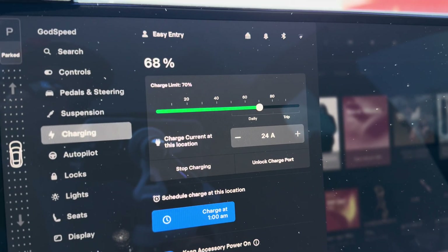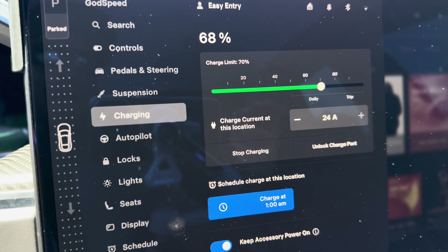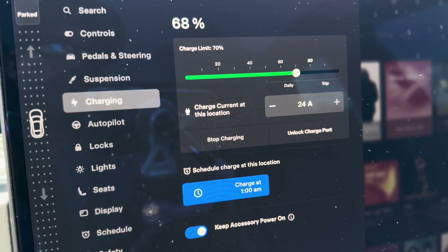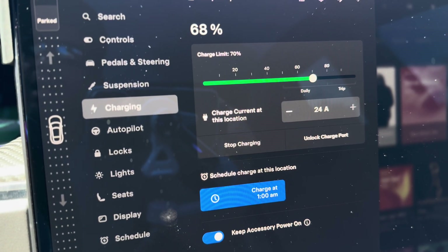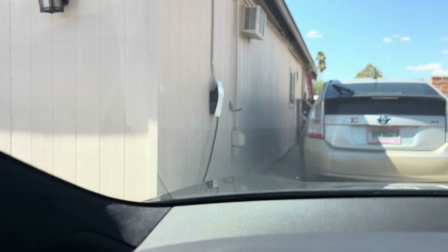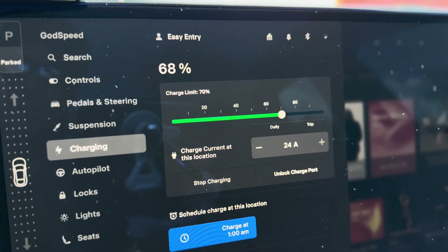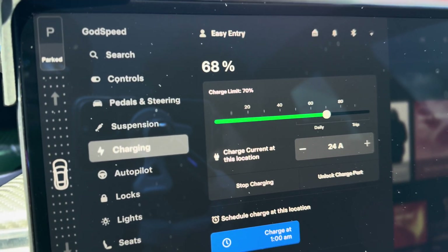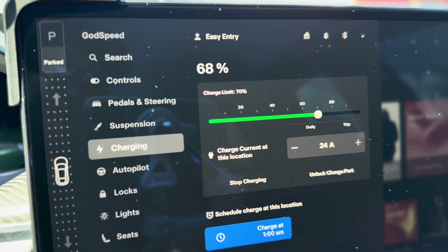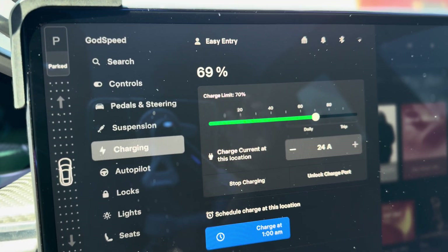Now I'm inside the car on the charging screen, and as you can see it's showing 24 amps. The wall charger has sensors in the handle and in the housing itself. Those sensors are able to detect how much heat is inside the charging box and the handle.